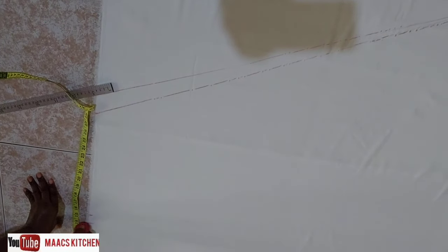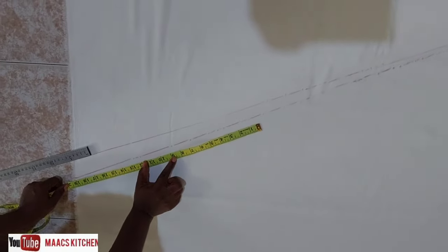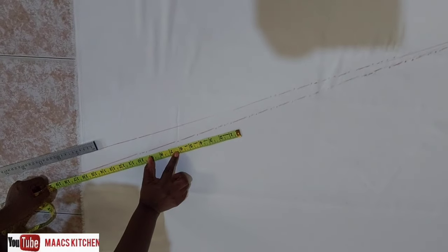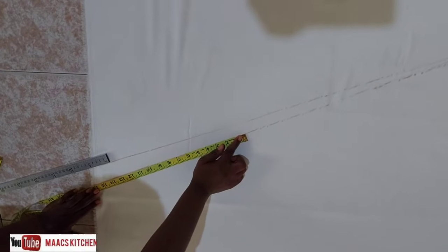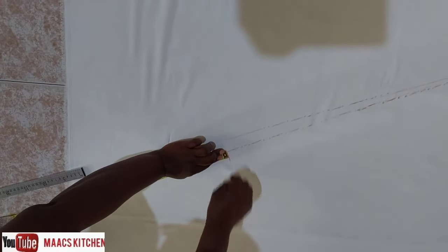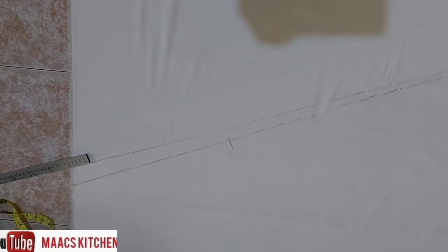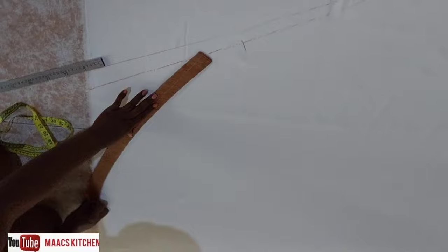You can make use of 15 which is also okay. From the 28-inch line we are going to measure 16 — you can measure 15, 14, or however you want it, but don't let it go up too much. 16 is what I measured, and we are going to curve it from that point to the 14 inches.